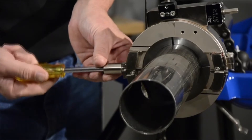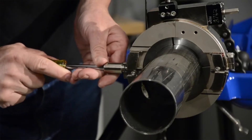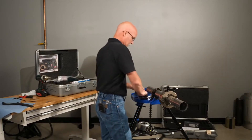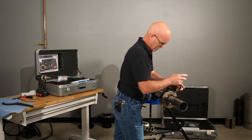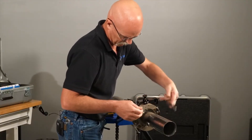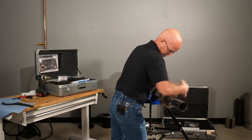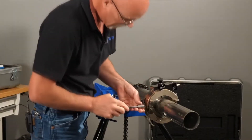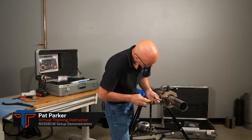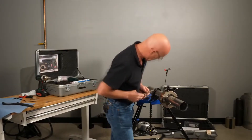You always want to bring the tool block up as you take out the backlash in the threads, and always remember to time the star wheel so the points are at 6 and 12. Bring it down into the center and time it.